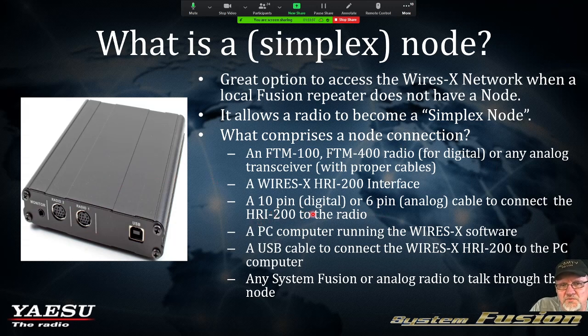There are two different types of cables: a 10-pin port for the digital side of the HRI-200, and a 6-pin analog port on the other side of the HRI-200 — that's the one I had the FT-1500 plugged into for analog. And then of course you'll need a PC running the WIRES-X software, which we'll show you later as well.